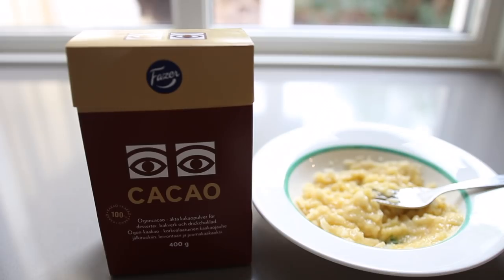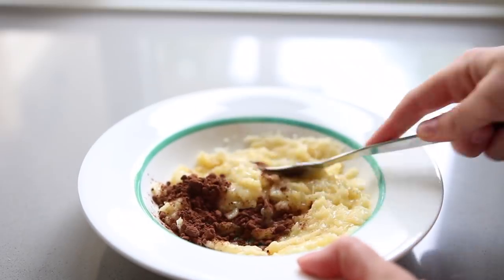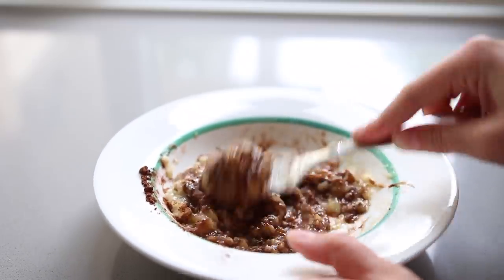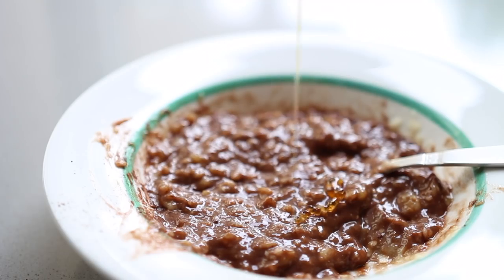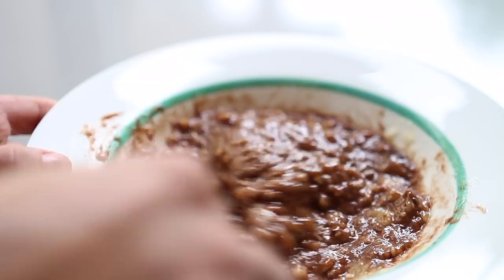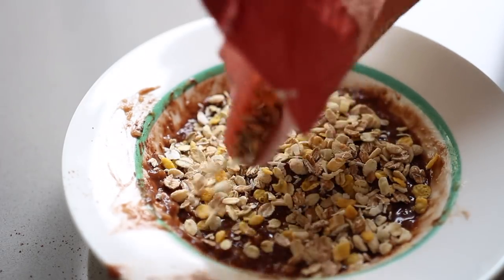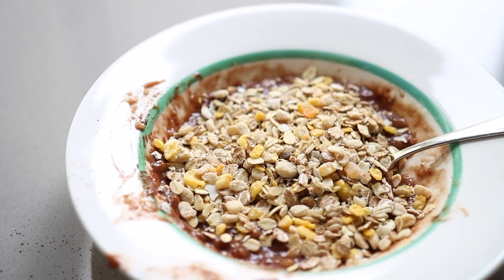It tastes amazing — this was actually my first time trying it. I just mashed a banana up and put like a teaspoon or more of cocoa powder in it and mixed it all up. Then I added some honey to make it a little bit more sweet, and topped it with some muesli. This tasted really really nice — I definitely recommend it. You can put peanut butter or whatever you want in there.